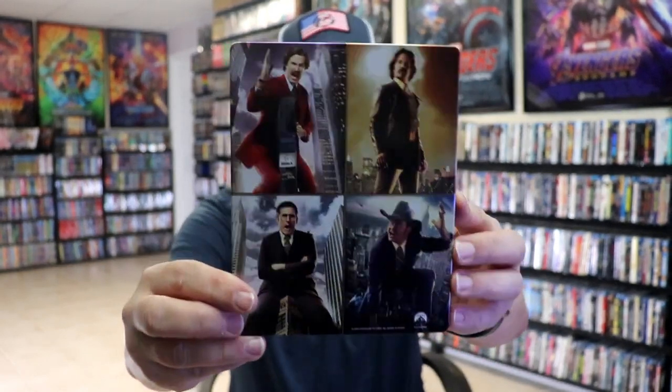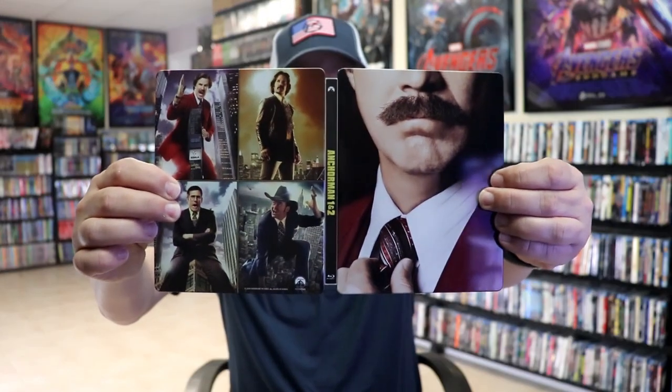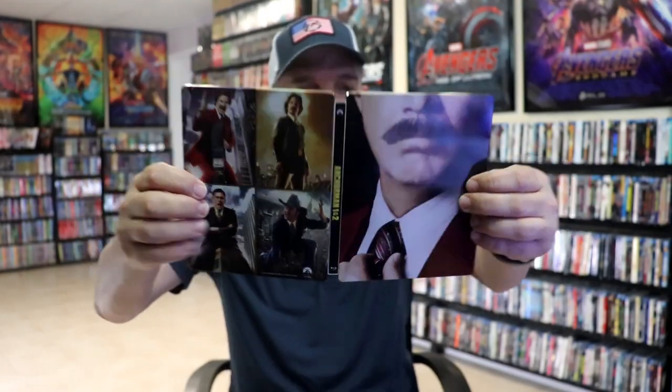And here's the back. We open it up and we have our front and back together. Nice looking images. No embossing or debossing.